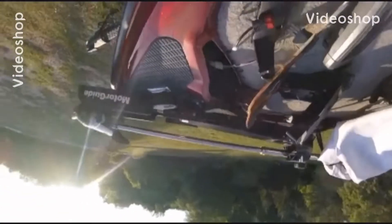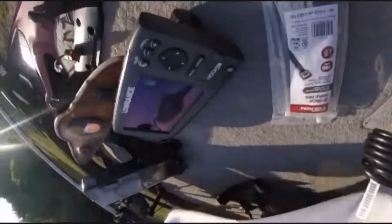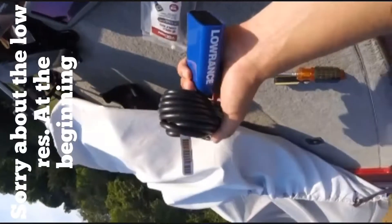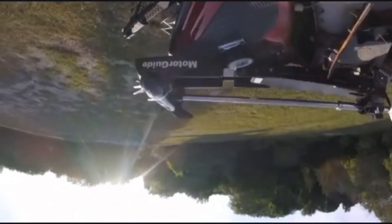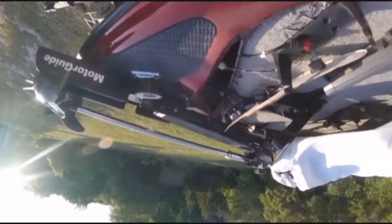Alright YouTube, today I'm going to be showing you how to hook up your Hook 7 Lowrance transducer to your trolling motor, Motor Goblin, Minn Kota, whatever you have.